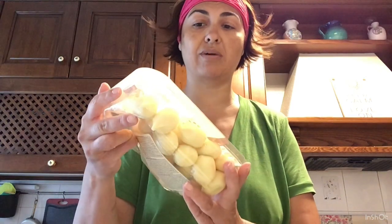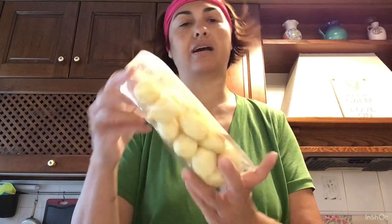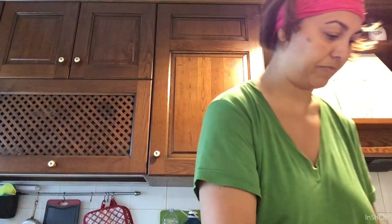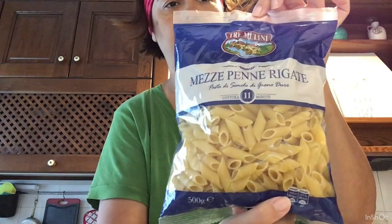Ho preso questi — voglio provarli stasera o domani: gnocchi di patata ripieni cacio e pepe, marca Tre Molini. Per quanto riguarda la pasta, le mezze maniche Tre Molini e una confezione di penne rigate.